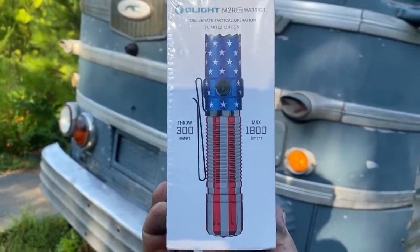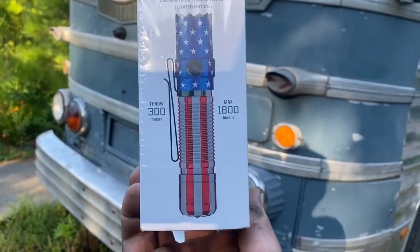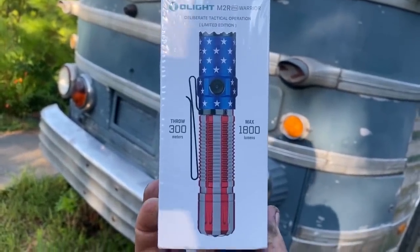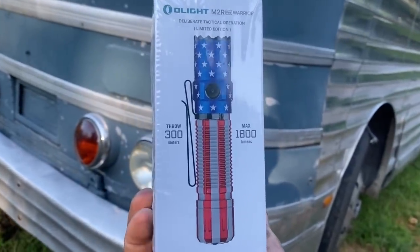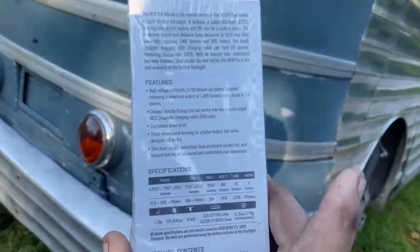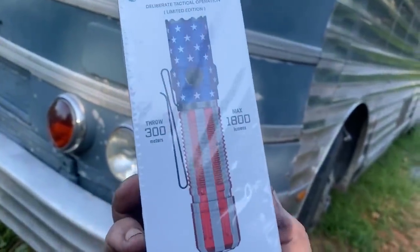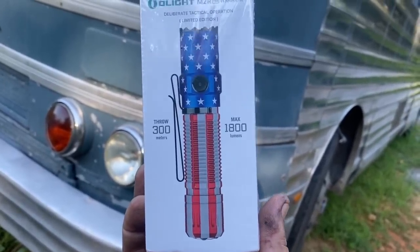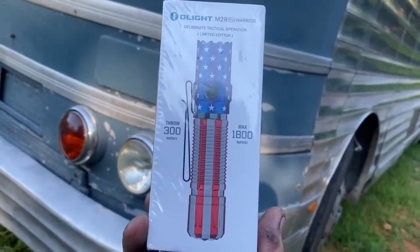I got this really cool flashlight from Olight — it's an MR2 Pro Warrior. I already have one in a different paint scheme, but this one is very patriotic. I'll put the link to Olight in the description. You can use coupon code BGM to get a discount on anything that's not already on sale — the coupon code doesn't work with a sale. They make really, really good flashlights — this one is 1,800 lumens, throws 300 meters, it's crazy bright and rechargeable lithium ion. I've got a friend here in town whose father is a veteran, and I'm going to give it to him. I'm just kind of paying it forward — go check out Olight's website, they've got really cool flashlights.